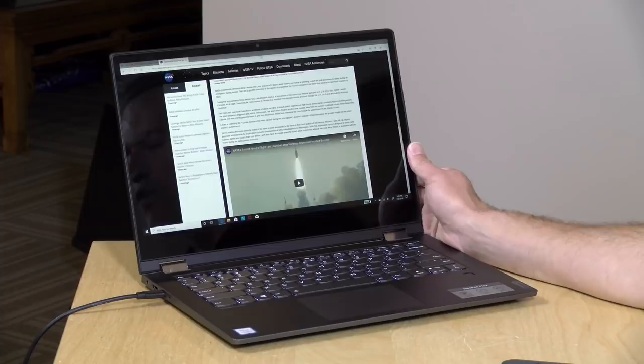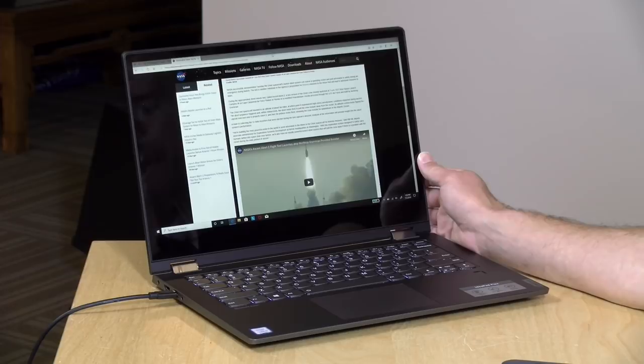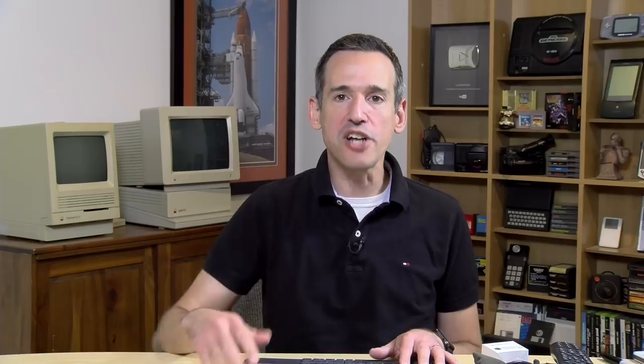That's going to do it for the Lenovo Flex 14. This is not a bad entry point to Lenovo's two-in-one lineup if you're looking to save some money. You'll have to hunt around at different retailers to find the exact configuration you want. I'd also recommend looking at the Ryzen version, which might be the sweet spot for performance, price, and gaming given those chips do a little better with games. If you have any questions let me know in the comments — this is Lon Seidman, thanks for watching.